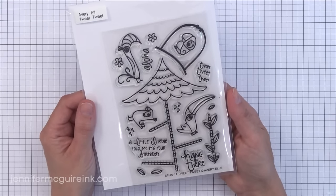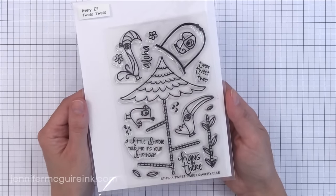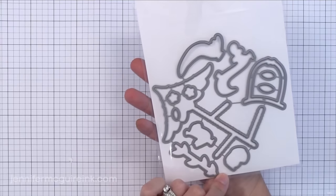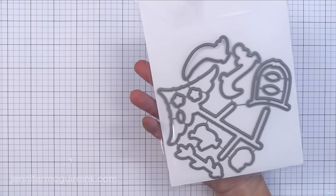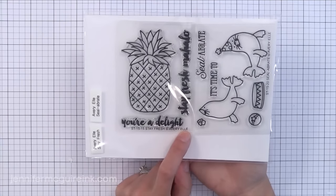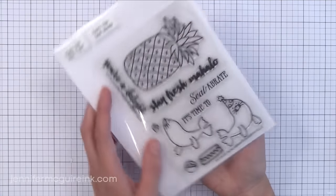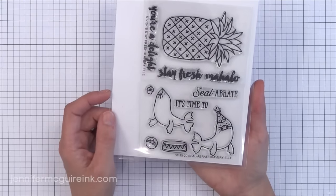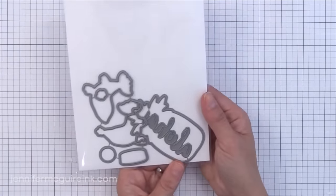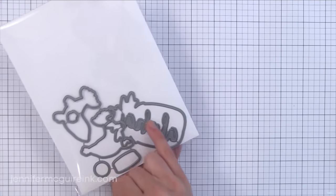Next we have the Tweet Tweet stamp set — I think this one would be a lot of fun to color, and it's definitely coming along with me on vacation soon. Then there is the Stay Fresh pineapple stamp set — a smaller set. I really like the 'You're a Delight' sentiment in the pineapple set, and it comes with the word 'Aloha' in it too. Then there is Sealabrate with cute little seals, and there are coordinating dies for both of these sets.